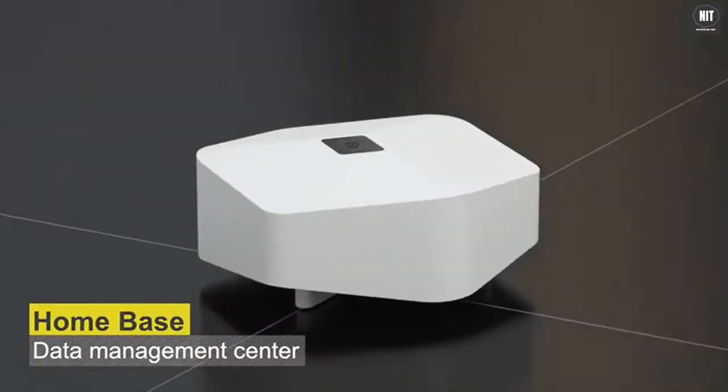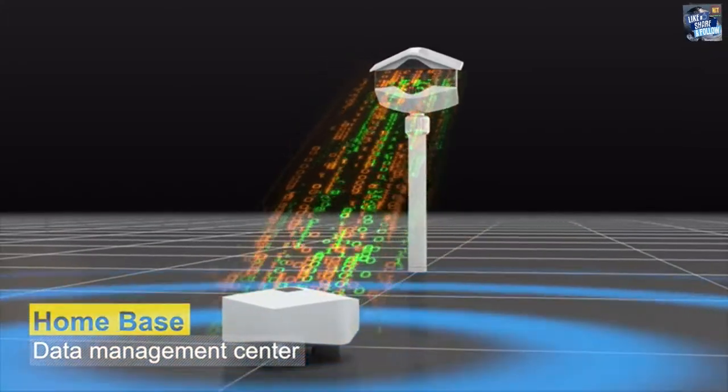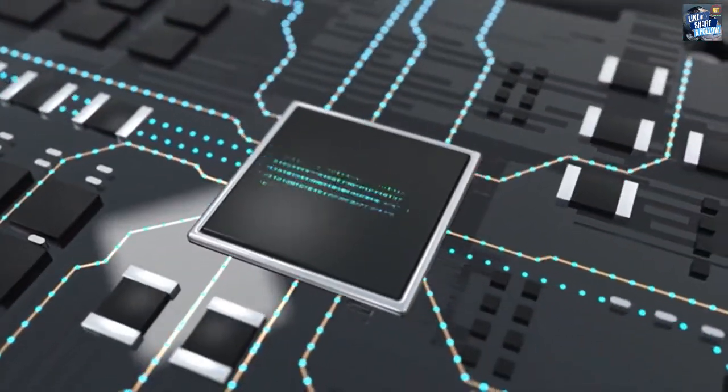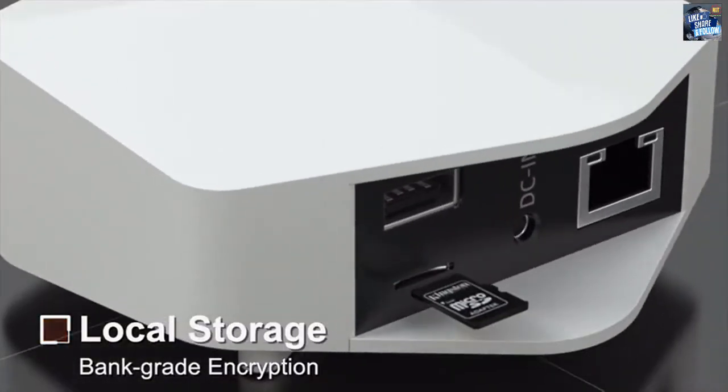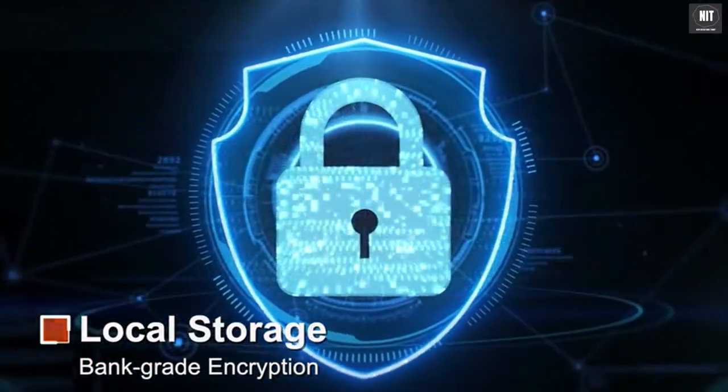The home base works as a data management center, mainly used to receive all image data from each Helios Camera, and perform data processing, storage, network access, and more. All image data are stored in the home base and encrypted at bank level to ensure data privacy and security.